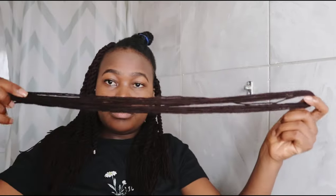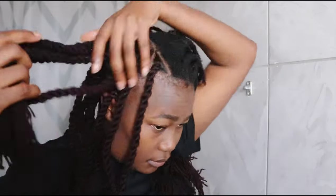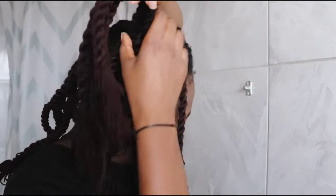While you're watching, please give me a thumbs up, comment, subscribe, and share with your other sisters who might want to try this DIY. I already sectioned my hair to shorten the video. I will then ensure that my hair is well moisturized and apply edge control to lay all the hair down and create a cleaner look, then brush.